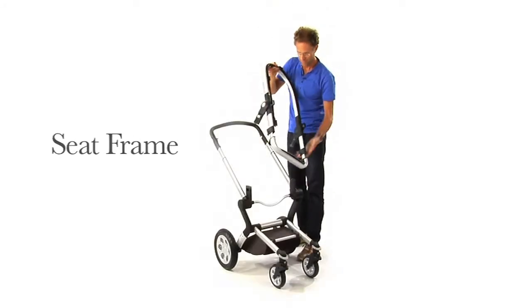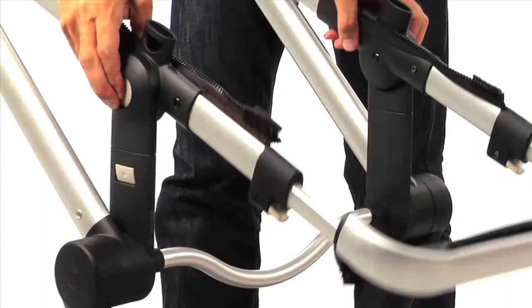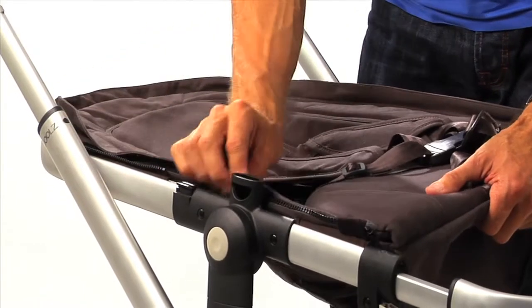Click in the seat frame and adjust it in a flat position, as this is easier to attach the seat fabric. To attach the seat fabric, you first connect the Velcro on four positions.